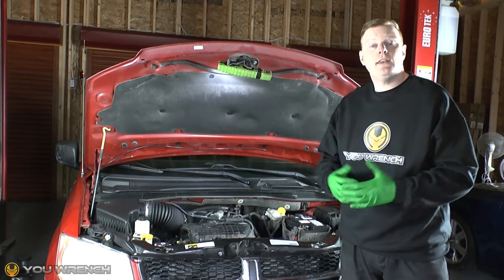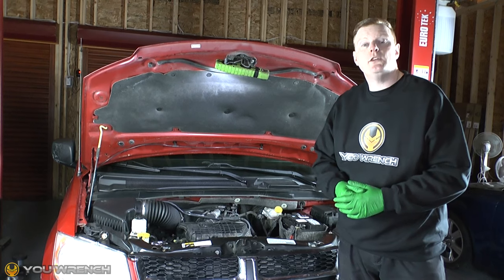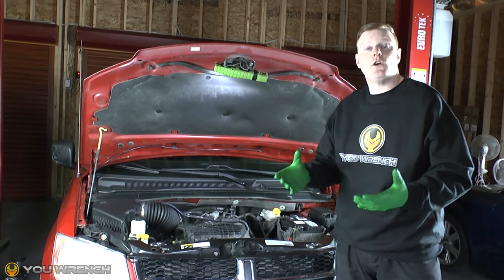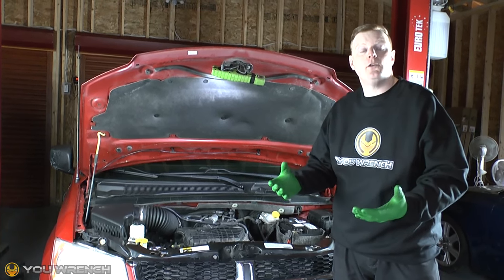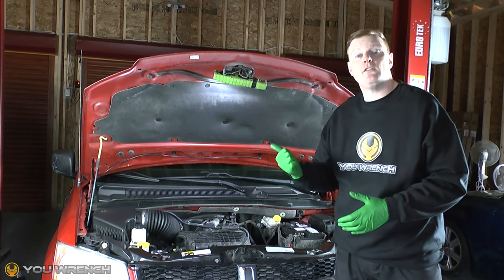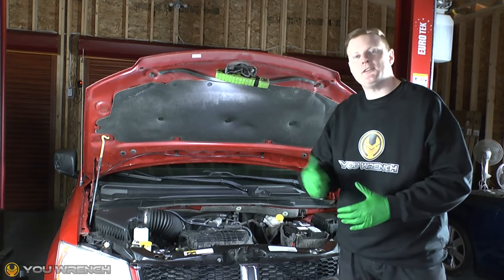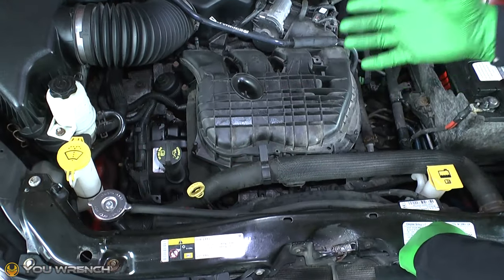Hi guys and welcome to uWrench. Today we're going to have a quick look at a manual test you can do to see if your thermostat is operational — that is, whether it's opening and closing as it should. This is by far the easiest way of doing this and should be your first port of call for a quick test to see if it's operating. So let's do it.